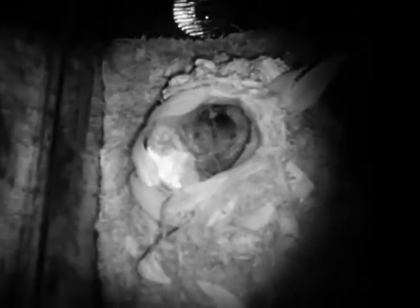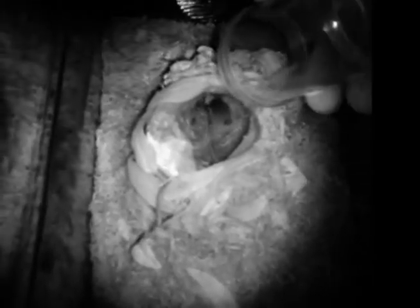I love these cameras. It's so good to be able to watch them in the night vision. This is super beautiful.